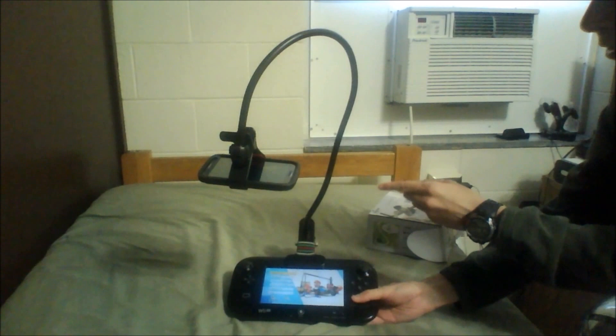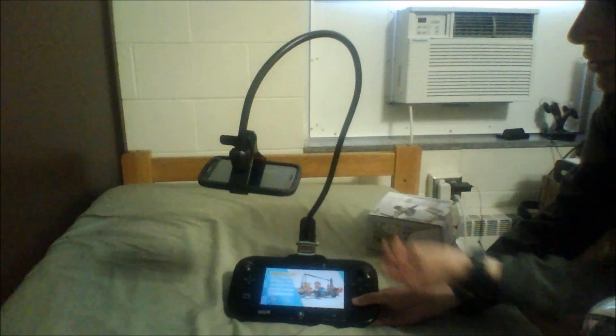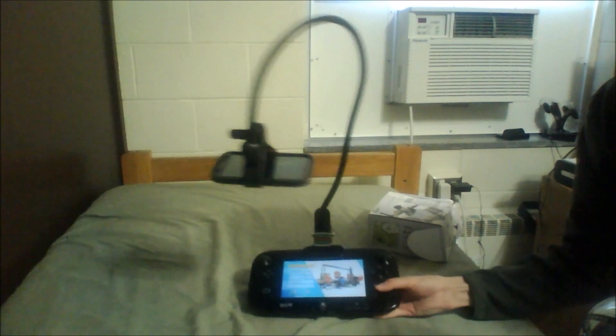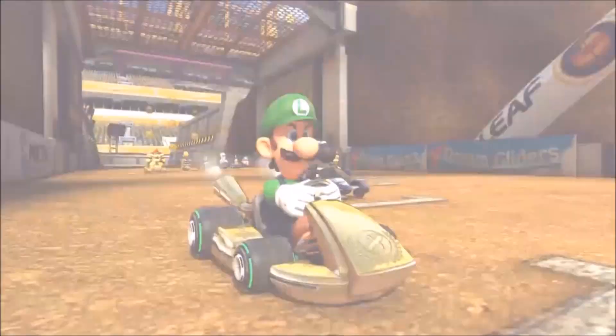What I'm using here is a phone clamp, which is basically holding my phone over the gamepad, and so I use my phone to record the gamepad footage, and then I transfer the files on the phone to my computer. This phone clamp I bought from Amazon — you can get it for like $11, so it's fairly cheap and it's actually fairly sturdy. If I shake it around like this, it doesn't move that much. So with that said, let's get started with the race.